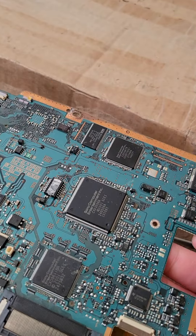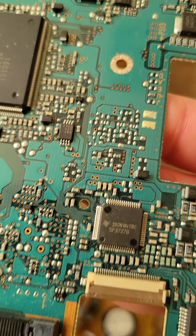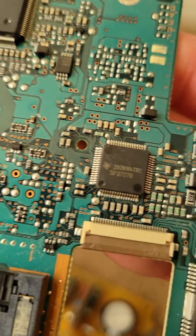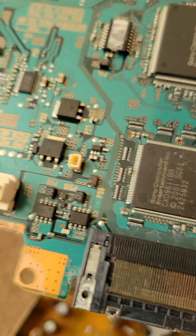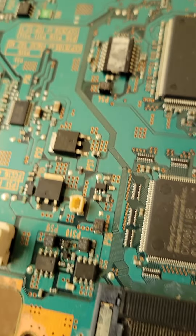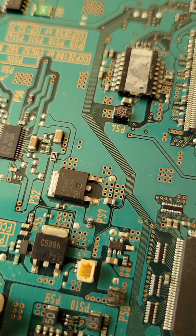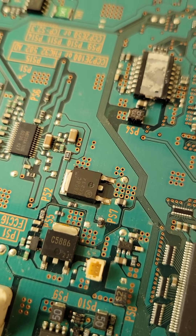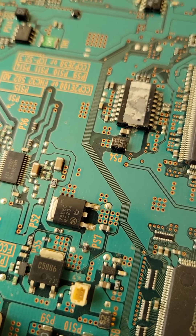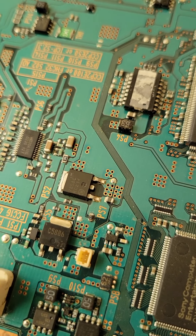This one had no rumble. I've come to find out that P7 — I've already replaced it — is right there by the fan connector. P7 right there, that's your rumble fuse. It goes to your regulator up here, that has a 12 volt regulator to run the rumble motors on your controller. That's how that circuit works. If that fuse is blown, you'll have no rumble.